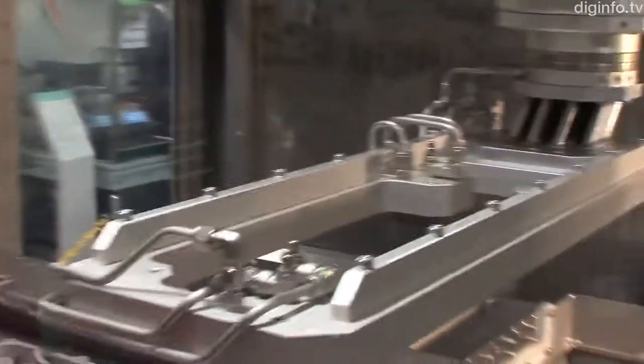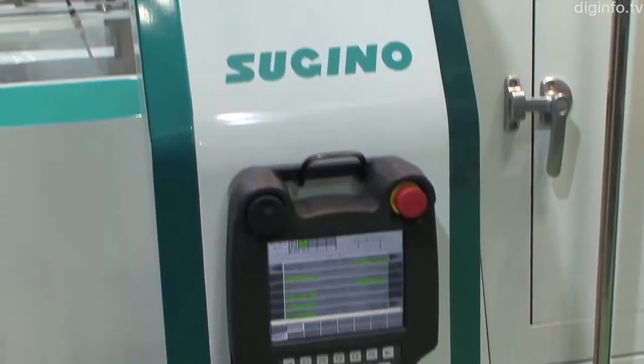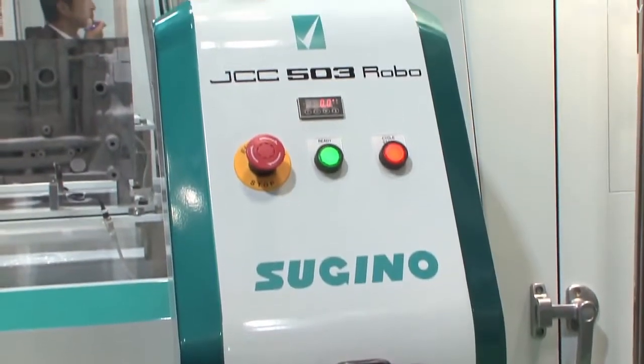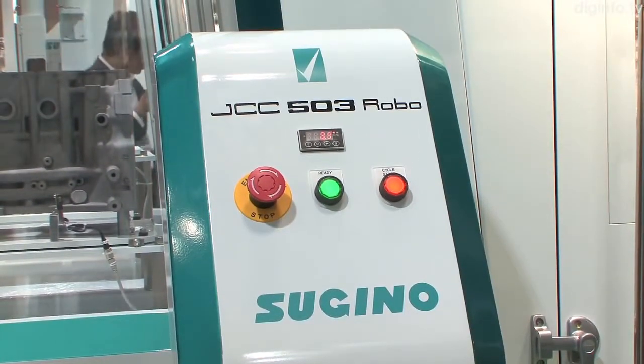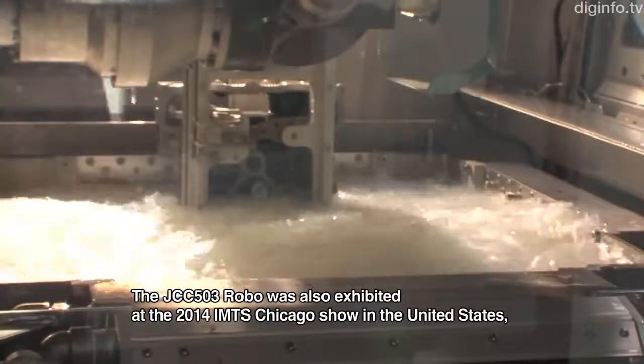The robotic washer can be programmed using the universal CNC programming language, which has become a global standard, and as a result, it can be easily incorporated into production. This is also showcased at IMTS Chicago.